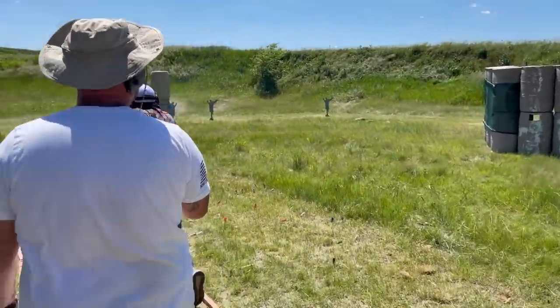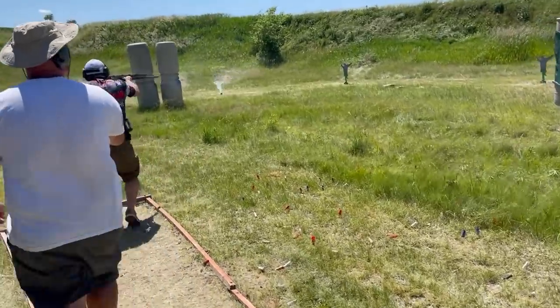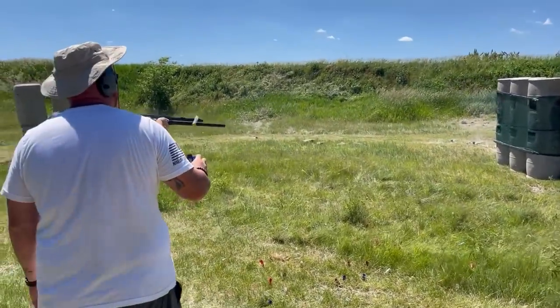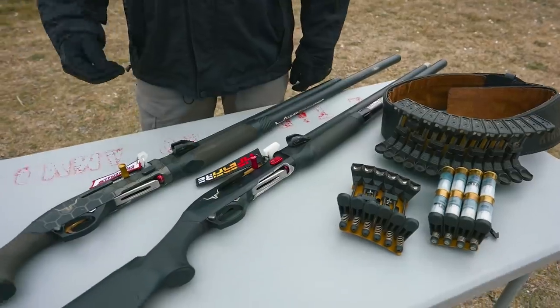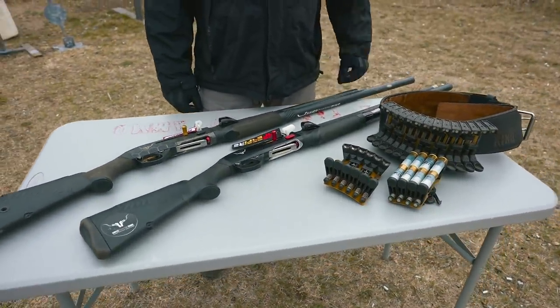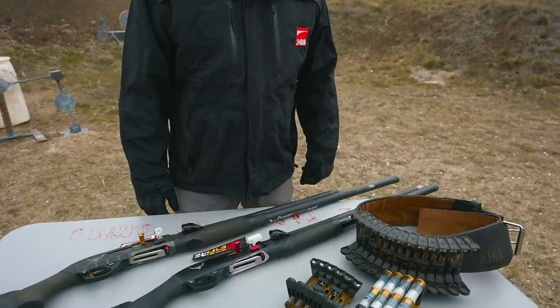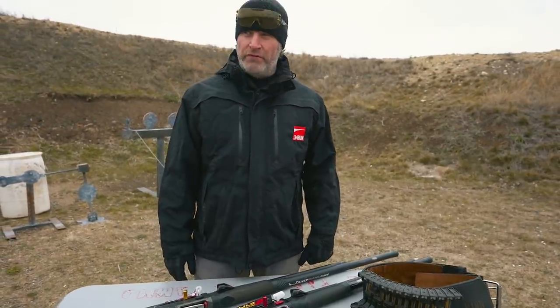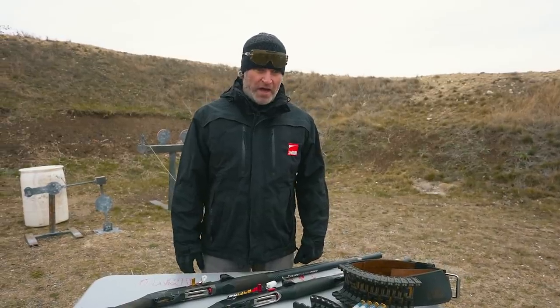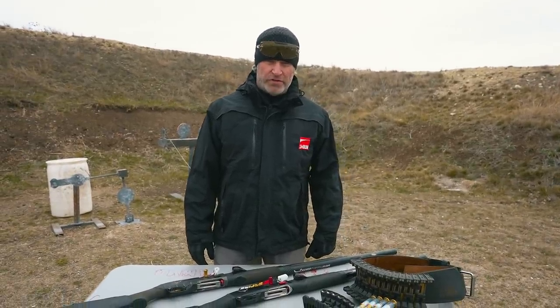What I do is count to eight and then reload. My gun holds nine shells, so when I've shot eight times, I have to reload. I have my loading plan and I break it up into sections — between here and this tree, I have to shoot this number of targets. Basically, when I shoot eight, I have to load. That helps me not focus on the overall round count and keeps things simpler so I can focus on shooting the stage.